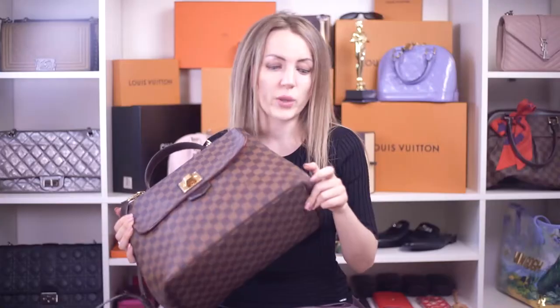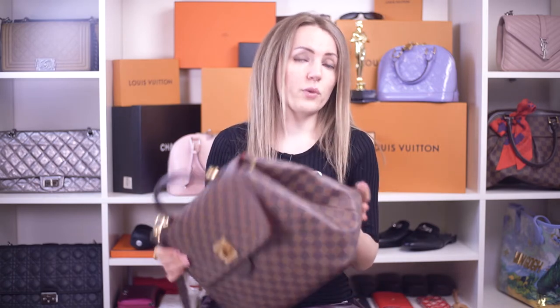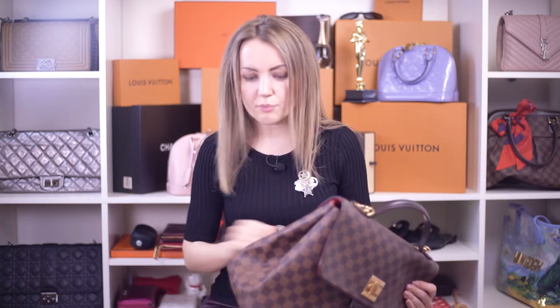Sometimes, if the corners are very rubbed on a Damier Ebene handbag, the canvas is rubbed through until the red lining, and the red lining starts to show. It won't break — I've never seen any huge problem with that; it's not a hole, it's just starting to show. You can use any kind of paint if that bothers you, but overall it's not a huge issue for me, though it might be for you — that's why I'm sharing that.